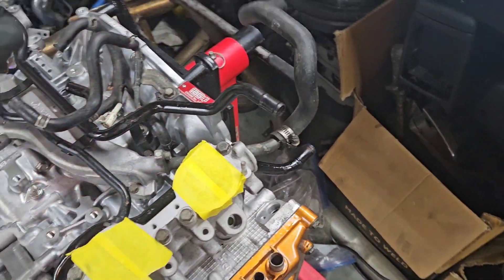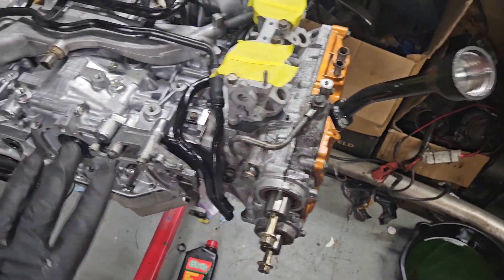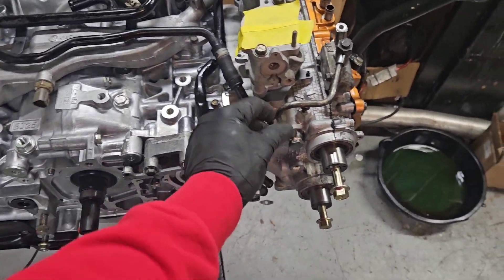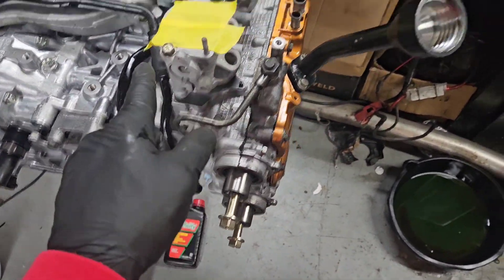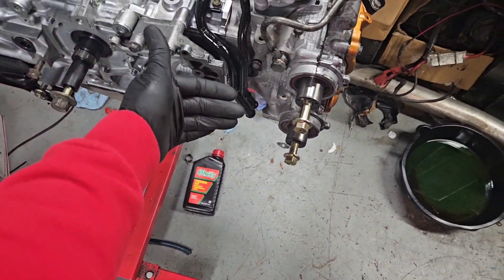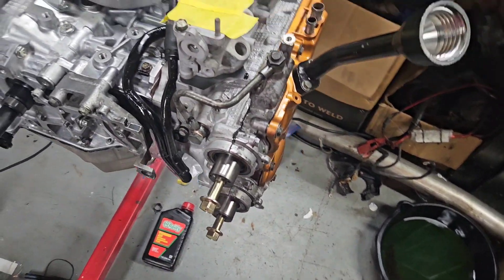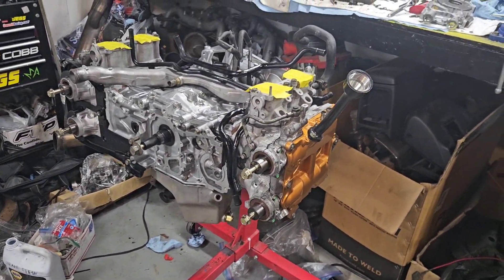Now that all that mess is in place, it should make it a whole lot easier to get the manifold on and all that — the manifold's not ready yet but we're just trying to get as far as we can. Now I think we're going to put our dipstick in, because that needs to go in here before we put the cover on with the cam gears and all that stuff. It's looking pretty good.